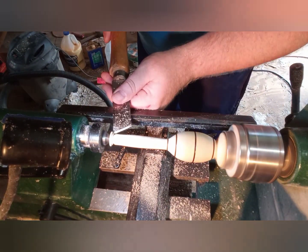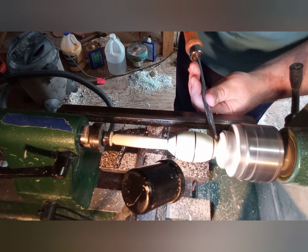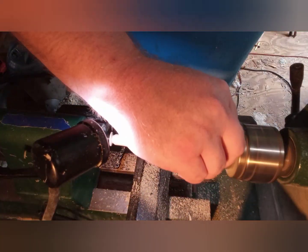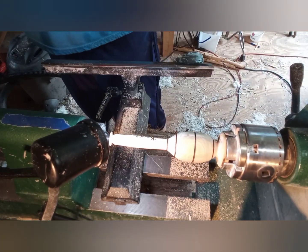Now I'm just forming the back part of the handle and getting ready to part off the top part of the handle. Still nerve-wracking because at this point it's pretty much done, but it could still fly apart on me — it would be kind of devastating.